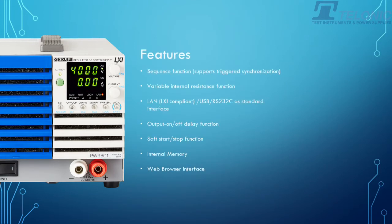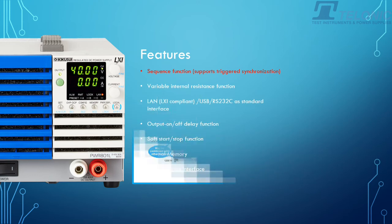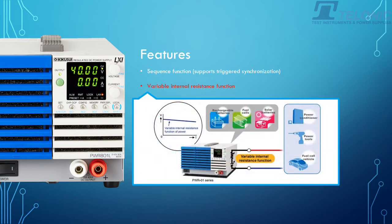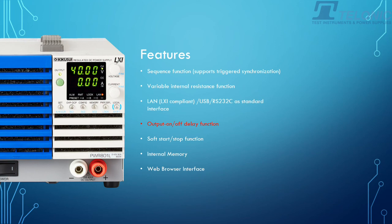Now let's take a look at the features. The first one is the sequence function, which supports triggered synchronisation. This is where you can connect multiple power supplies together where you might want to turn on their output voltage at different times — particularly useful for powering up a board. The next one is the variable internal resistance function, useful if you want to simulate a battery where the battery voltage may drop under load. These are LAN LXI-compliant units with USB and RS-232 as standard interfaces. There's also an output on-off delay function, a soft start-stop function, internal memories, and a web browser interface.